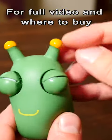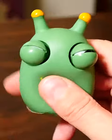It's a cool little squidgy bug. It's got these flexible tentacles at the top, but when you squeeze it... Hiya!